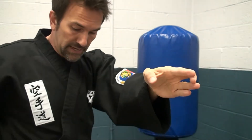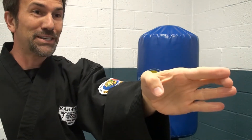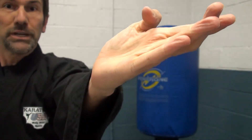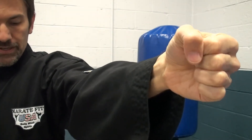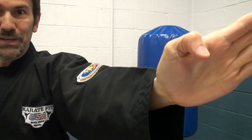From an angle, if that helps — let's see if I can do this in the frame. Punch. Chop. Ridge. Back fist. I forgot a palm. And a spear.